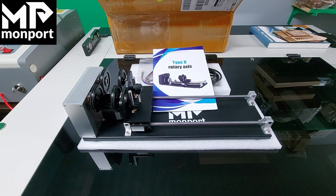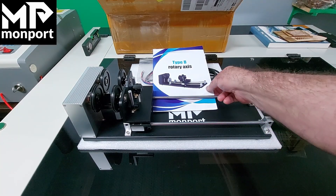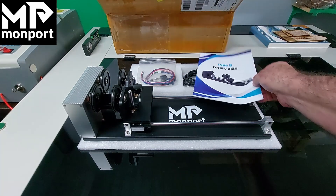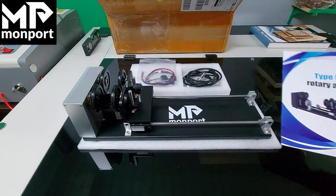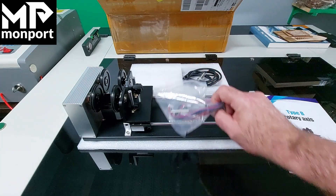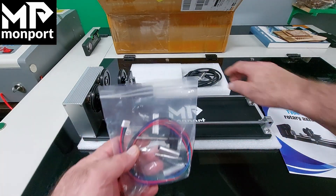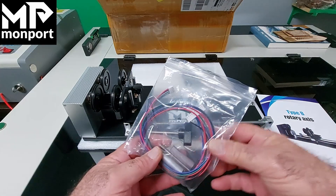Today we'll go through the steps for setting up your Monport rotary roller. This is the Type B rotary. Inside the box when you first unpack it, you'll find the owner's manual and a bag with some included parts, as well as a cable to connect it to your Monport laser.